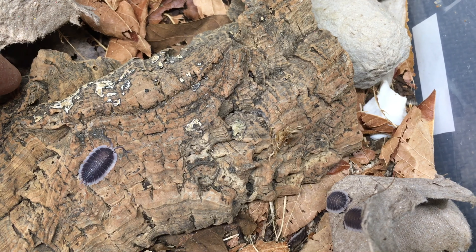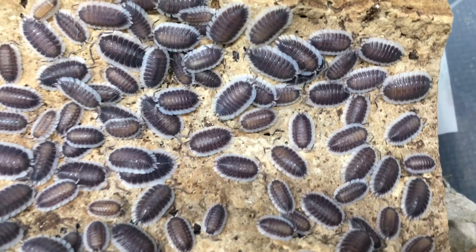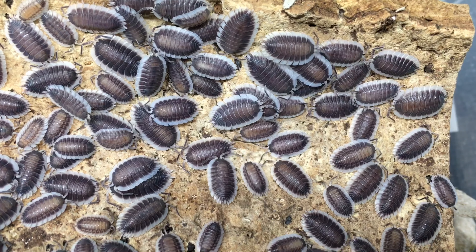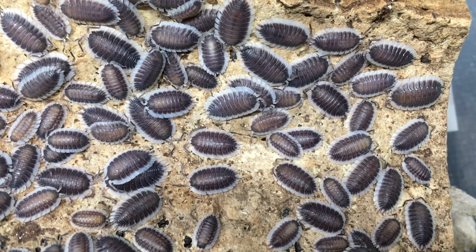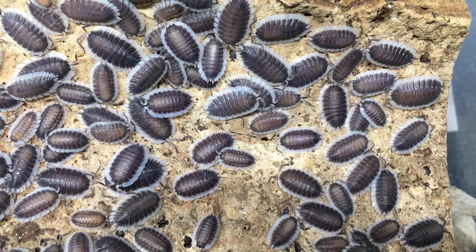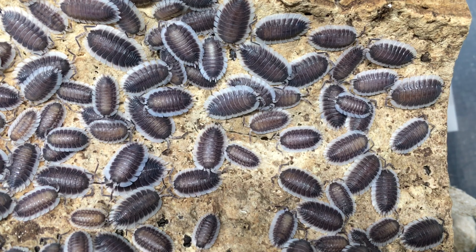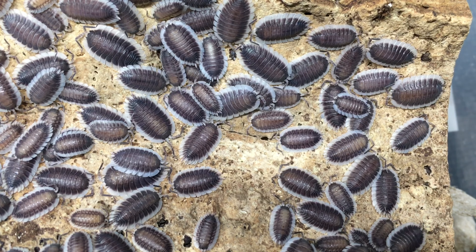I received this culture about 15 months ago with a good number of individuals of varying ages, so I've noticed that reproduction of the species seems to be steady but not extremely fast. I haven't really been able to get a handle on brood size, but I always seem to find a few juveniles of various sizes in the bin. I don't think reproduction is seasonal, at least not in my culture.